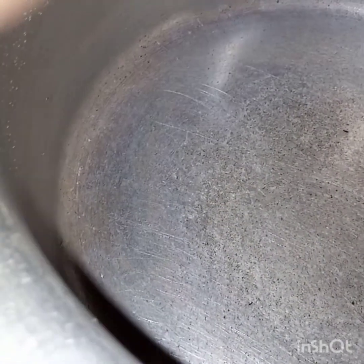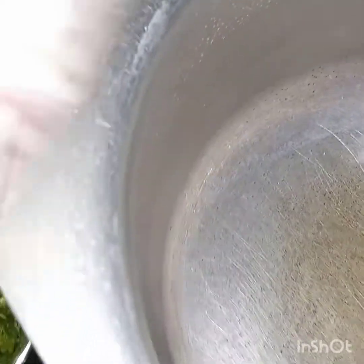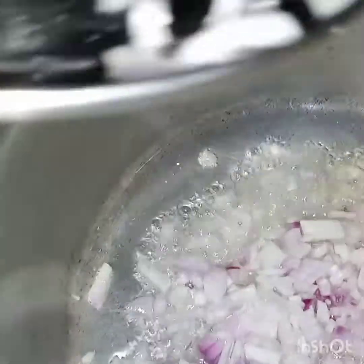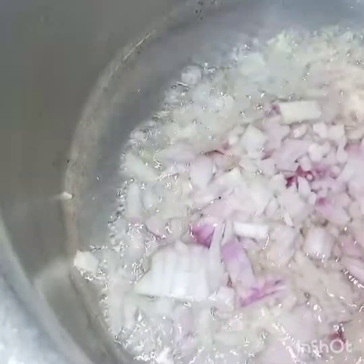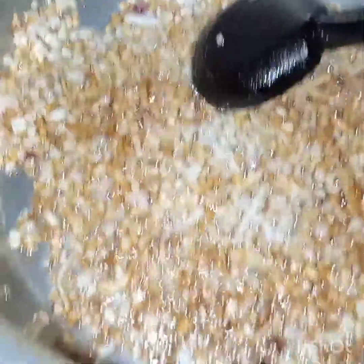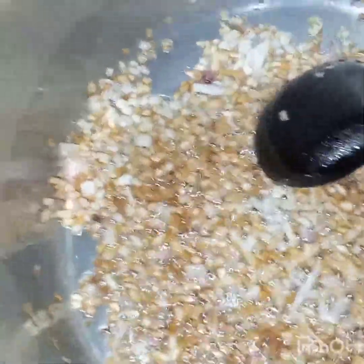Now first of all we will heat the oil. Oil is heating and now we will add in the onion. We will fry the onion till it turns light golden in color.